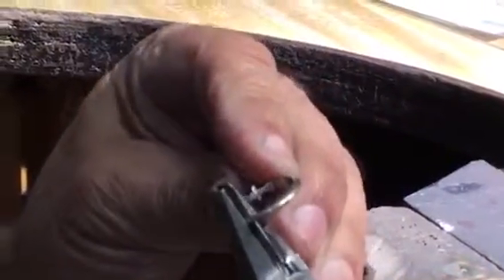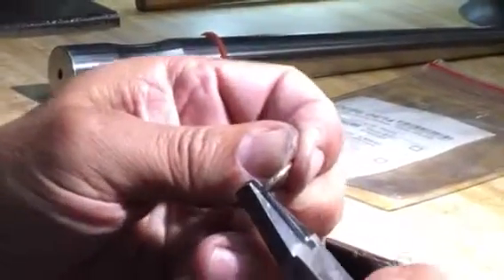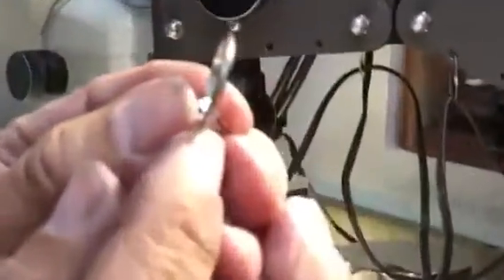I'm just bending it together so the seam fits tight. The seam fits really tight. I'll move over to the soldering bench.